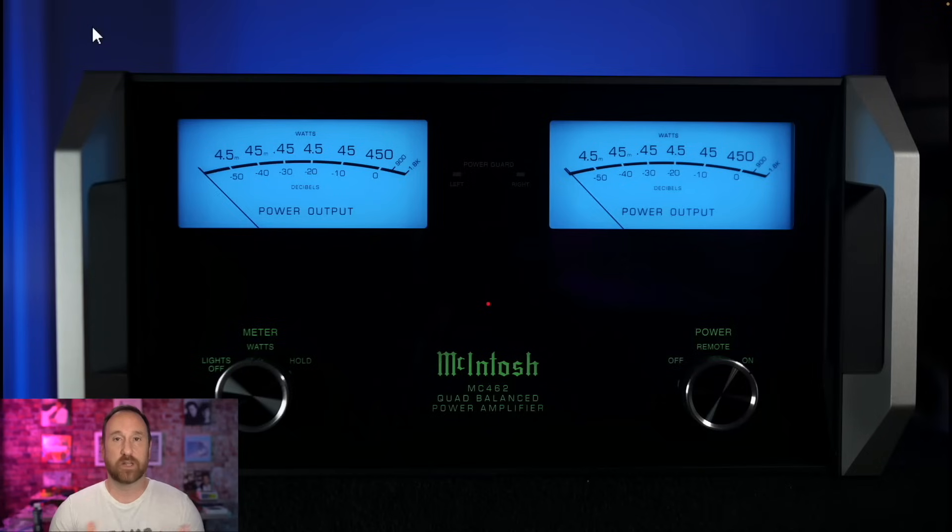Something I really like about the McIntosh is that no matter the load you connect — whether speakers are roughly 8-ohm nominal or 4-ohm nominal — you're going to get the same power within reason. Most other amplifiers without a regulated power supply will typically cut power in half as you decrease the load: 100 watts at 4 ohm becomes roughly 50 watts at 8 ohm. You don't have that with this McIntosh amplifier, and I don't think any other McIntosh amplifiers do that either — that's their auto-former.